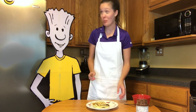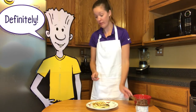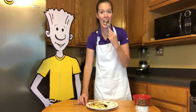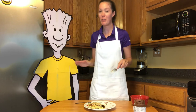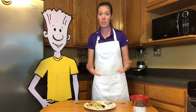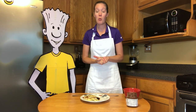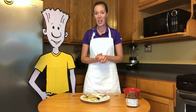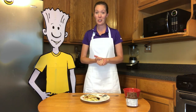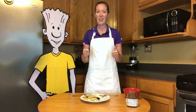It looks so good. I think we should take a bite. What do you think, Ned? Yeah. That is so good! I'm so excited to eat the rest of this. You guys, I hope you enjoy it. It's a pretty tricky recipe. Do your best. Be sure to tune in to our next Tasty Travels, and also check out our Ned Shorts channel, and you're going to learn lots of really cool things. I hope you guys have an awesome day.